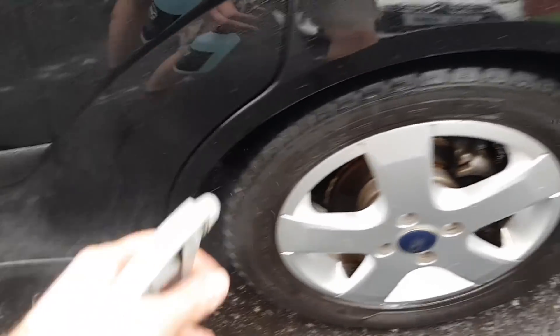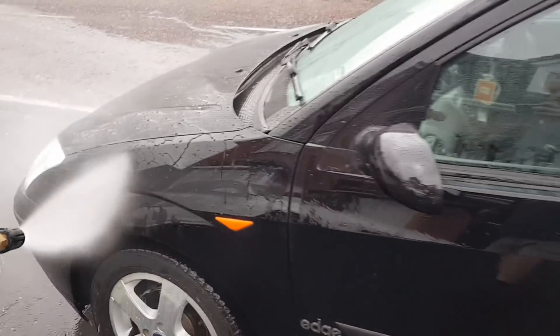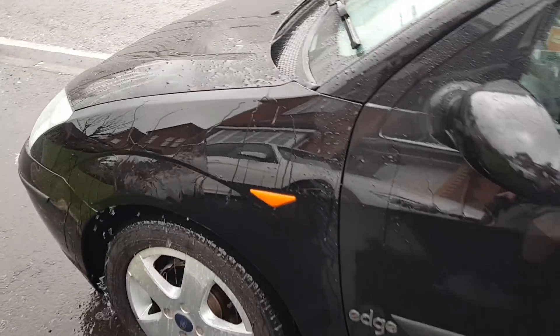I'll go and get the power washer hooked up and we'll see how we fare after this. Hopefully you can make me out over there — it goes down to the power washer in the background. But here we go. You can see particularly that front panel — water behaviour, I would say that's fairly exceptional.